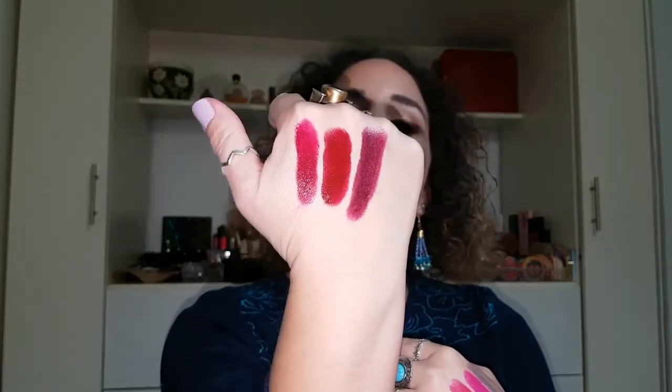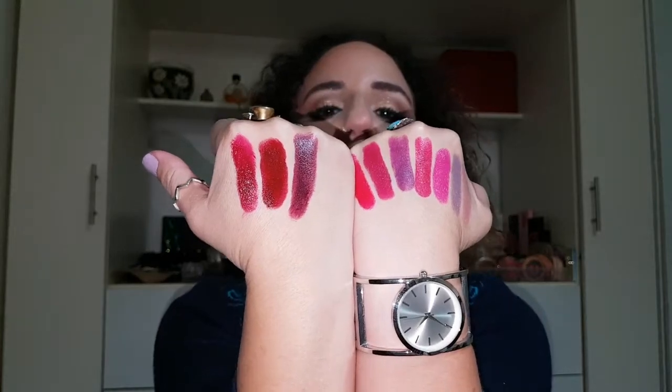So yeah, those are all the swatches — ten total. I think I said nine earlier. I'll swatch Burnt Violet once more on my hand and put them up together. I hope you guys enjoyed this video and I hope it was helpful, and if not, it was fun to do anyway. Please like and subscribe if you liked this video, and comment down below what colors you got. I didn't really get a lot of nudes — just the first one — because all the other nudes were more brown tone or peach tone and that's not my jam. Bye guys!